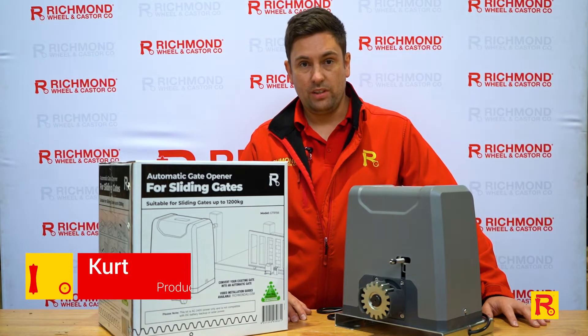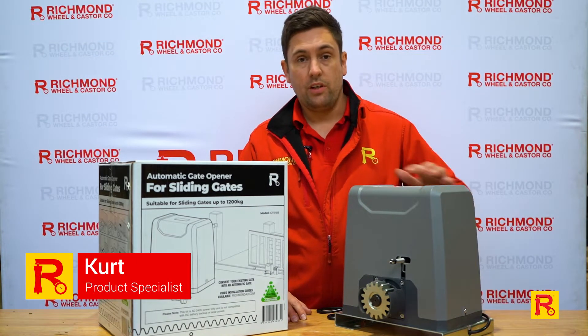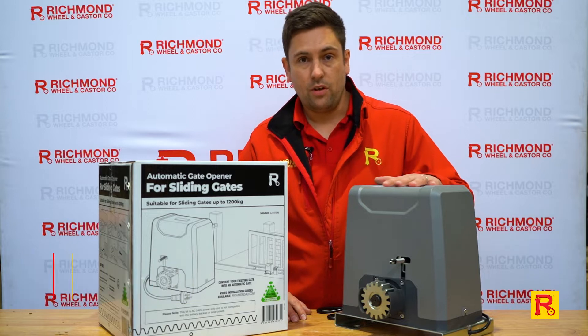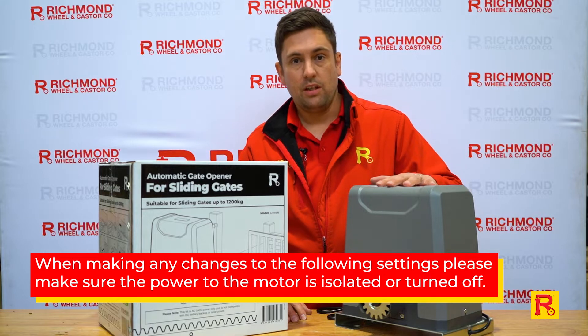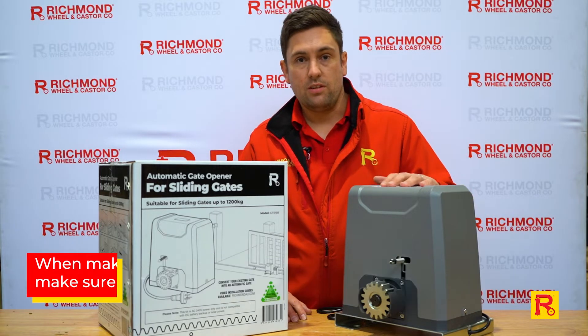Hi everyone, welcome to Richmond Wheel and Caster. We're going to do a quick video here today on our GTR156. We're going to show you how to adjust any settings that may need adjustment and just guide you through what the settings do.